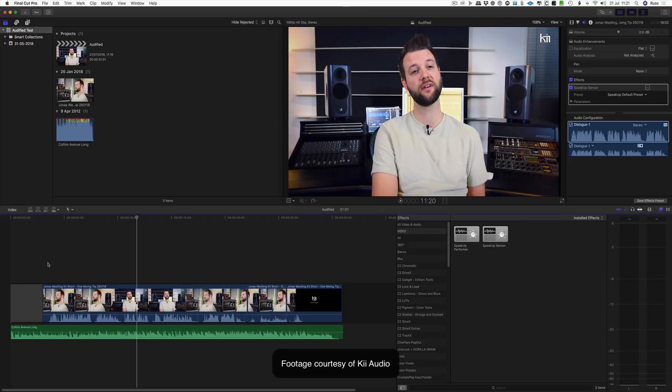The problem with Final Cut Pro is that you don't have any mixer channels — it's clip-based audio. There's no mixer, no buses, so even if you had compressors you could use to send side chains into for ducking, you can't do it. But now Audified have come up with this really cool tool — it's two-part and it's called Speak Up Performer and Speak Up Sensor, and it's really simple to use.